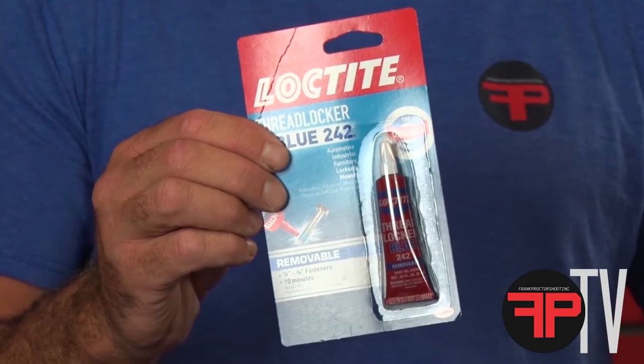When you install the rear sight screw on any of my sights, I recommend blue loctite to hold it in there and keep it from vibrating loose. All of my sights are designed to fit snugly in the dovetail and they're not held in place by the set screw — the set screw is just a little extra insurance — but blue loctite will keep that thing from coming out.